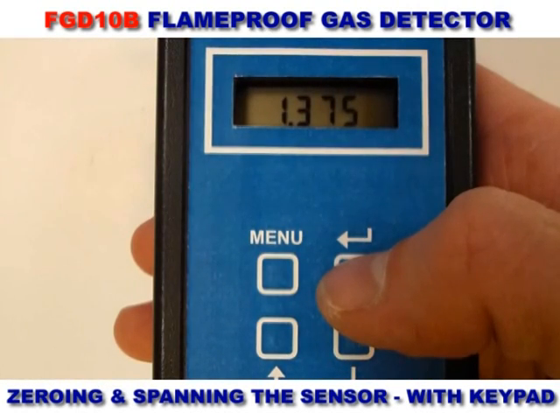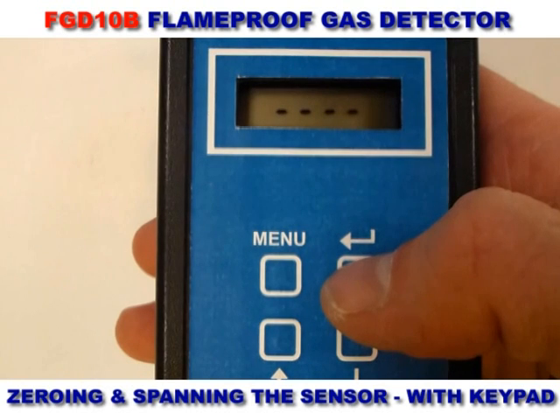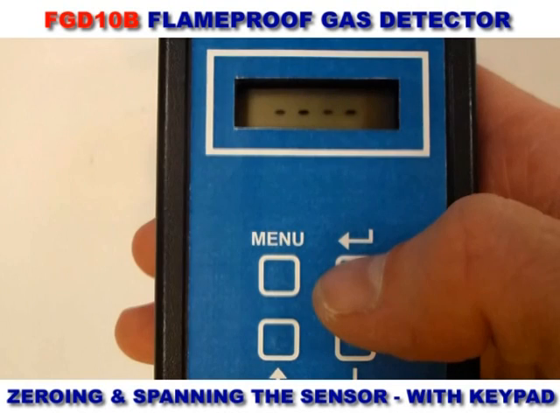To span the sensor, apply a known concentration of test gas. Using the buttons on the keypad, set the correct gas level in the sensor span menu. Then confirm the level is correct and the keypad will display four dashes to confirm this.